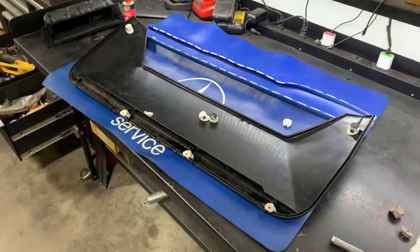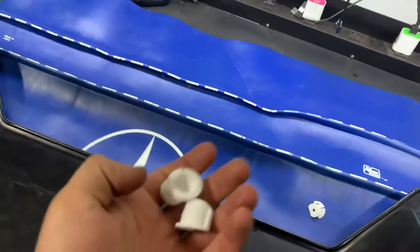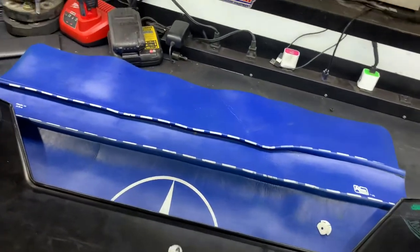How's it going everyone? Alan at Artisan Motor here. I figured I'd make a little video about these door pocket repair parts that we've been making for the W463 Mercedes G-Wagons from about 1989 to 2001.